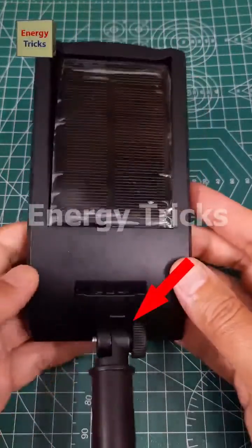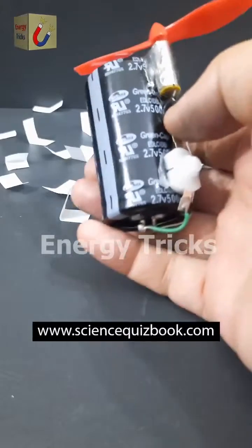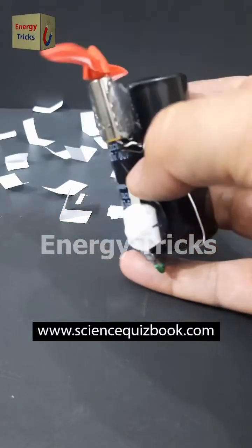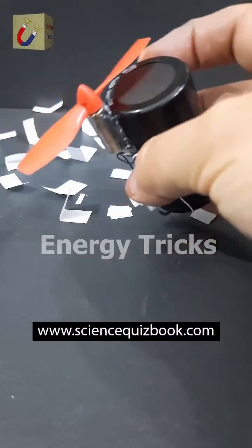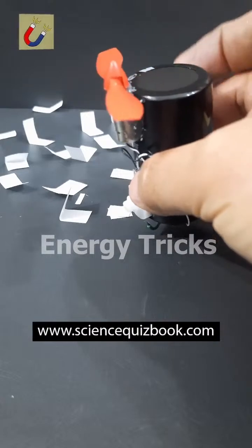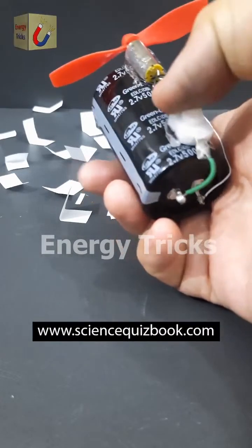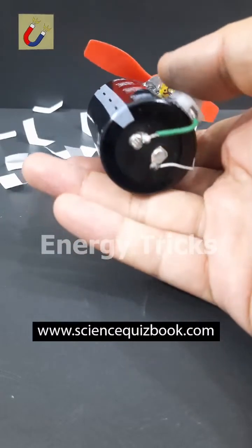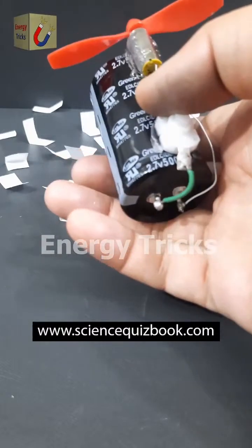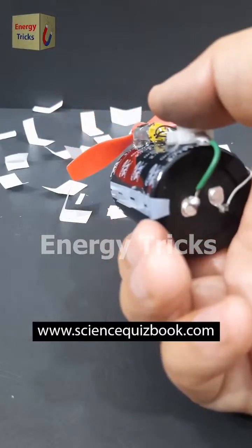Make sure to like, share, and subscribe for more cool gadget showcases. Today, I've built a powerful mini DC fan using a high-speed DC motor typically found in drones and a supercapacitor as the power source. Drone motors are known for their impressive speed and efficiency, making this fan surprisingly strong for its size. The supercapacitor can store and release energy much faster than a regular battery, which gives the fan a quick and powerful start. Now let's test it out.